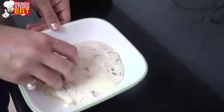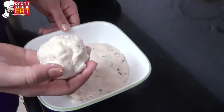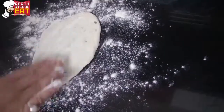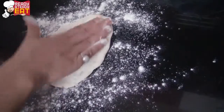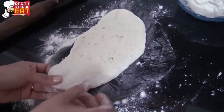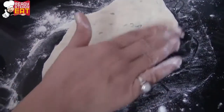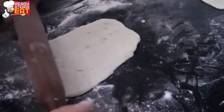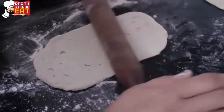Now divide the dough into small roundels so we can roll them into naan. You can use any flat surface of your kitchen. Sprinkle some dried flour and roll the dough on it. Don't make it very thick or very thin — almost a quarter inch thick. You can make it oblong and stretch it a little with your hands if you want. Once you roll the dough, sprinkle some water on it, then spread chopped garlic over it. Roll out the rest of the naans in the same way.